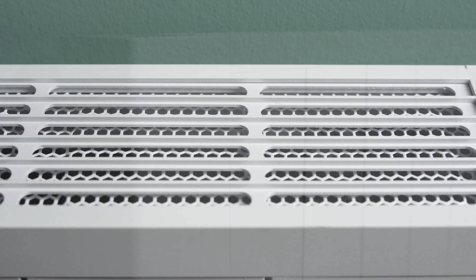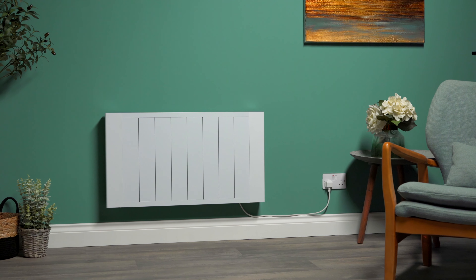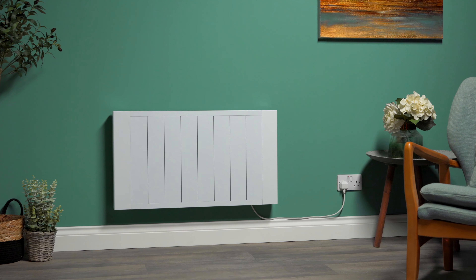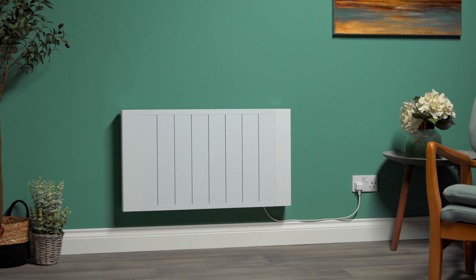The EXO provides radiant and convection heat. The aluminium panels quickly release heat into the room, while the efficient ceramic core will store heat within the radiator, so your room will quickly heat up and stay warm for longer.